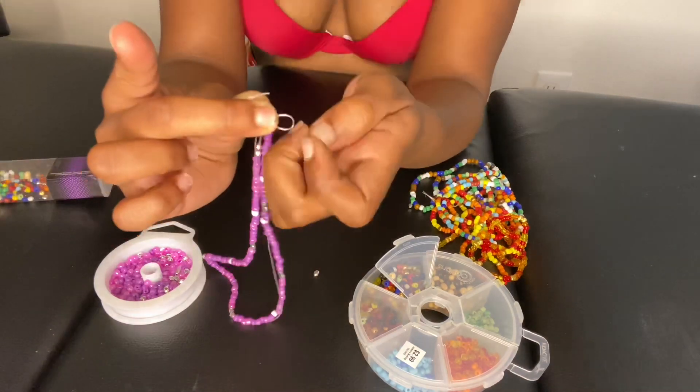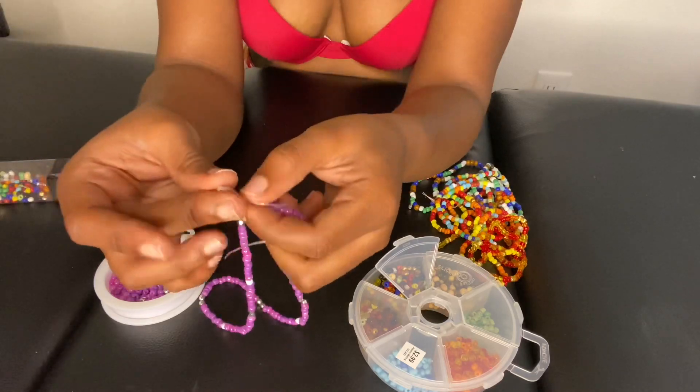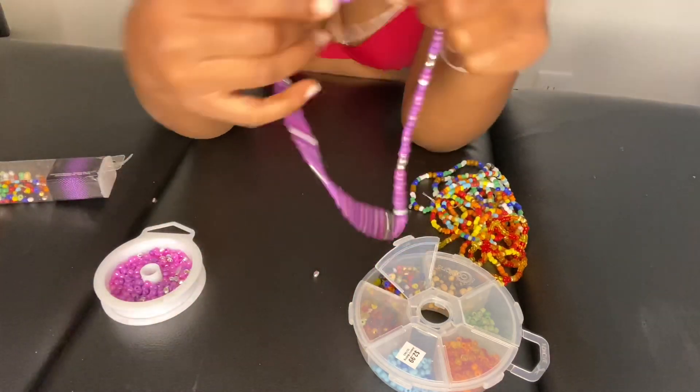And that is how you make your waist beads. It's pretty simple yet tedious, so it will take you a little bit of time. Thank you.